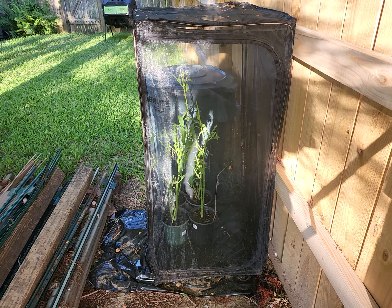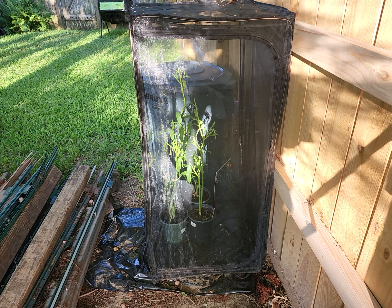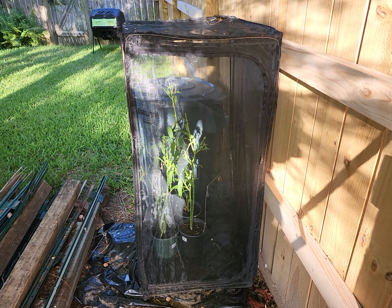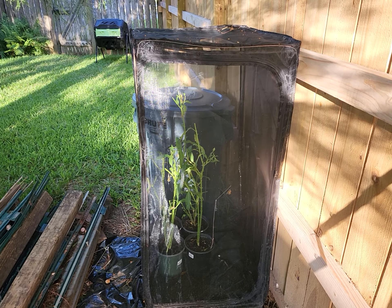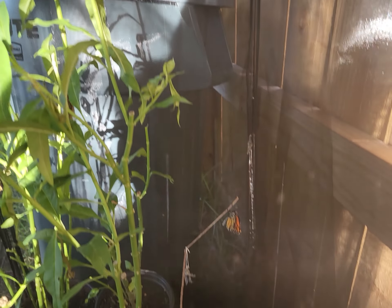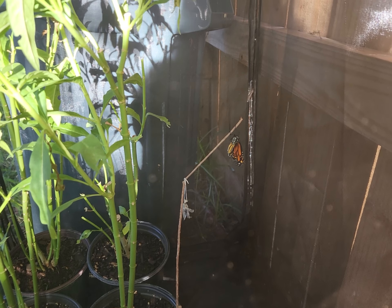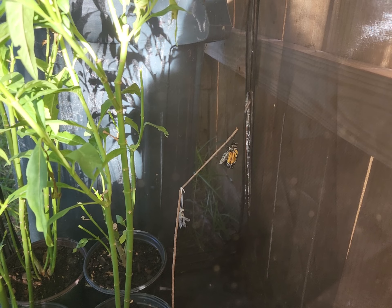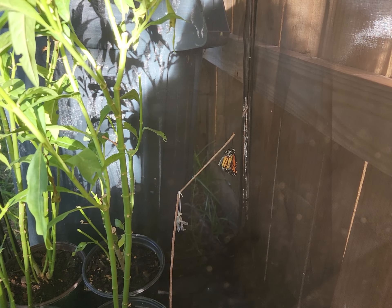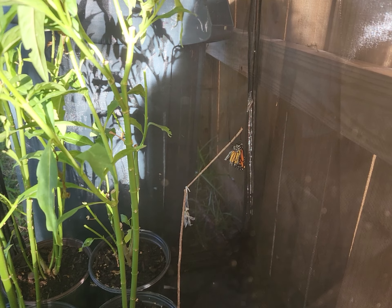I don't have many caterpillars or chrysalises in the enclosure today, but the unique thing I do have is a butterfly that is just emerging from its chrysalis. It just came out and you can see that its wings are still all wrinkled up, because they were folded and scrunched up inside the chrysalis.